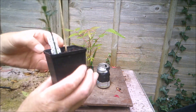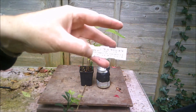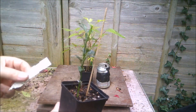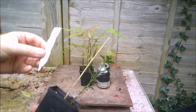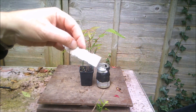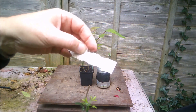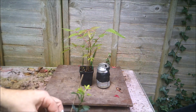Unlike this little citrus trifoliata, which I've only just received — it's a tiny little thing — and having knocked it out of its pot gently, its roots aren't even fully in the pot yet, so I'm going to put this one away. But this is a hardy lemon-stroke-orange. We will see how hardy it is.